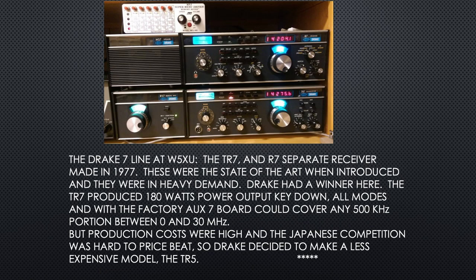The 7 line at my station — the TR-7 and the R-7 receiver — both were made in 1977. State-of-the-art when introduced and in heavy demand. Drake had a winner. The TR-7 produced 180 watts key-down, all modes, and with the factory AUC-7 board could cover any 500 kHz portion between 0 and 30 MHz. But production costs were high and Japanese competition was hard to price-beat, so Drake decided to make a less expensive model, the TR-5.